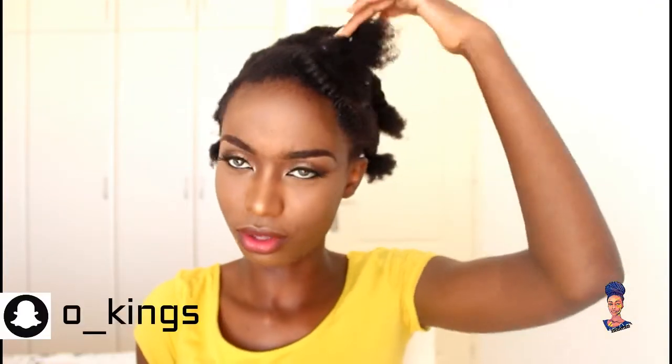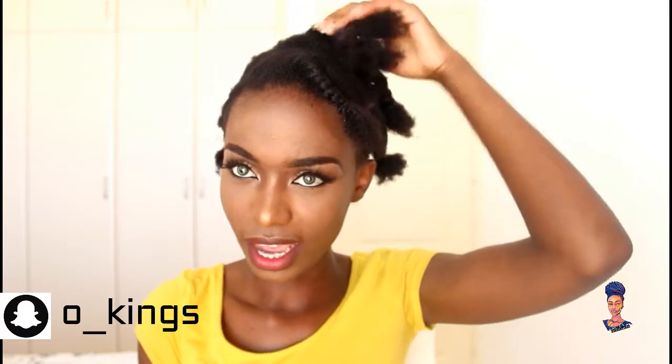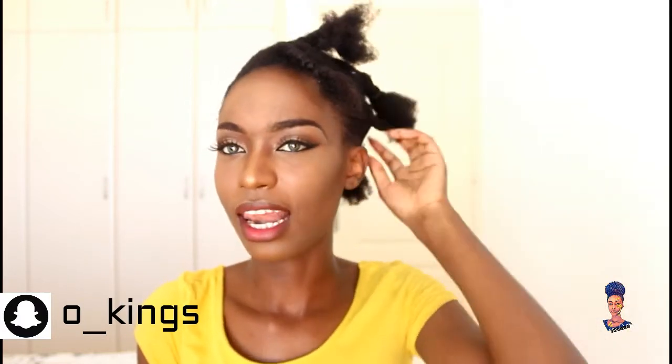I'm done taking out the hair ties I used to tie my hair. I left the ends out because I want the ends of my hair to be puffy and not combed out — I want it to be fluffy. You'll see it at the end. Now I'm going to take down the braids.